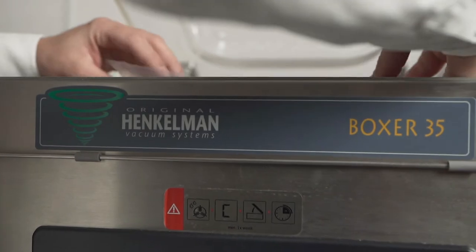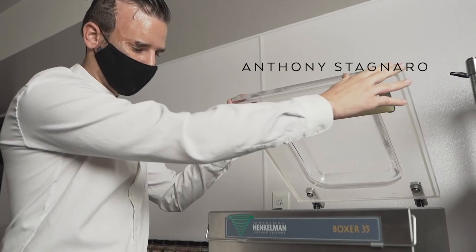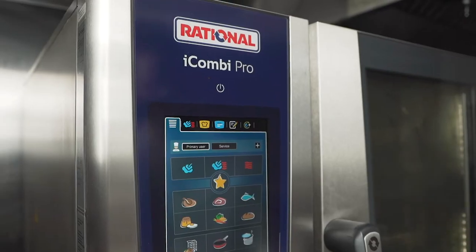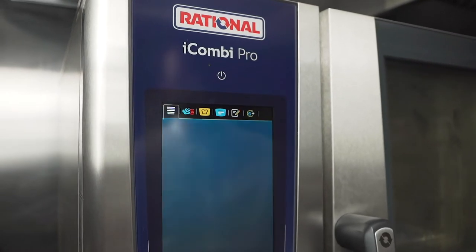The great thing about the vacuum machine is it has different levels. For this setting I will choose the liquid setting. It's nice having all these features because there are so many different things you can do in the vacuum machine — it doesn't overflow and you can get the proper pressure that you desire.